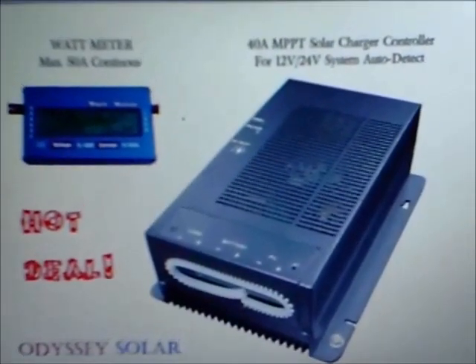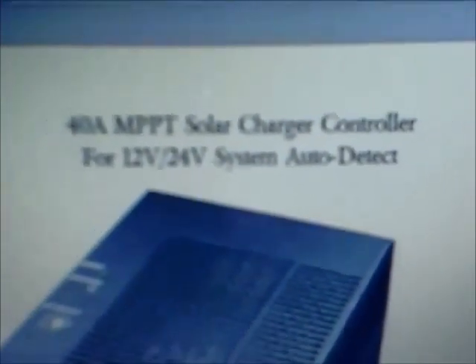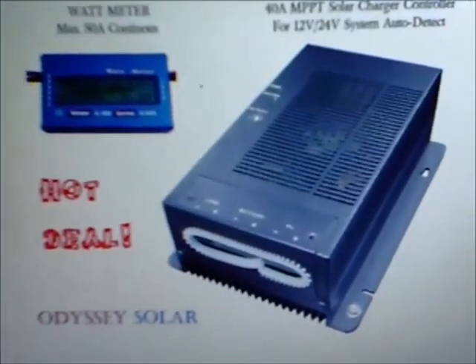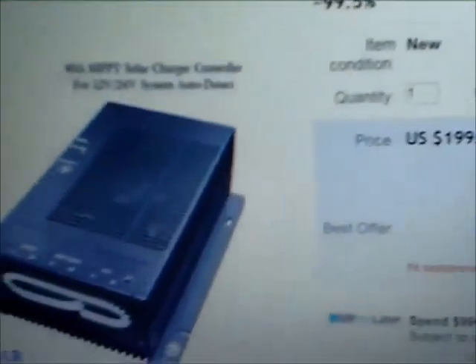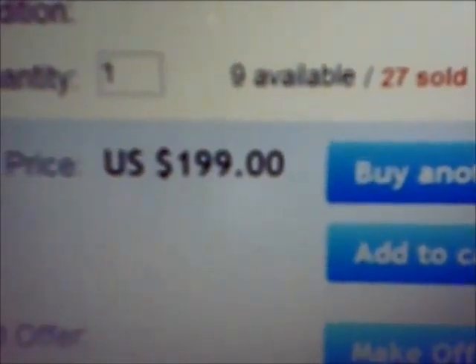I have purchased a very nice charge controller. It is a 40 amp MPPT, multi-point power tracking, and this one right here is an eBay special. I had a guy that deals in these tell me that the quality is actually quite good and they are the same ones that make the PowerStar. I got two of these for $350 and this is his regular eBay price on them.